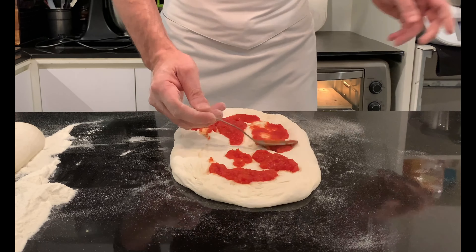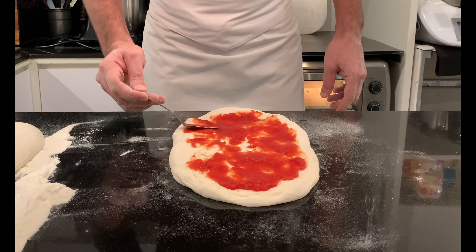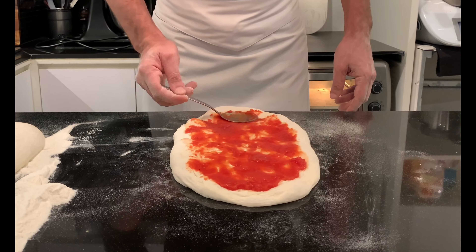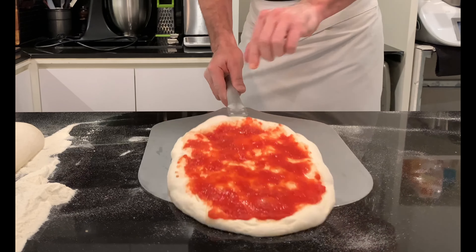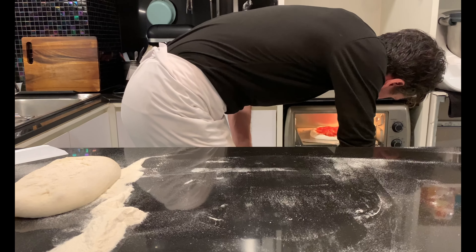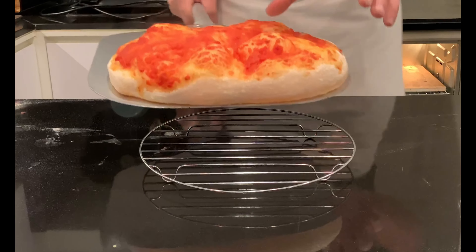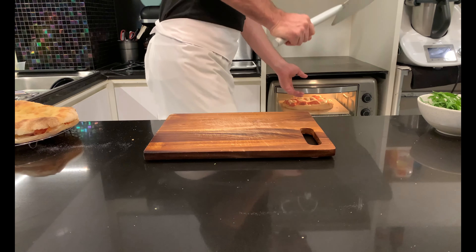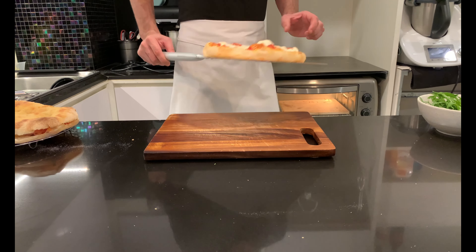Season it as you like with some tomato sauce or with a drizzle of good extra virgin olive oil, and bake on a refractory stone for about 10 minutes at 250 degrees Celsius until it begins to have some color. Remove from the oven, leave to rest for five minutes on a rack, season with mozzarella cheese or your favorite topping, and bake again for about another five minutes.